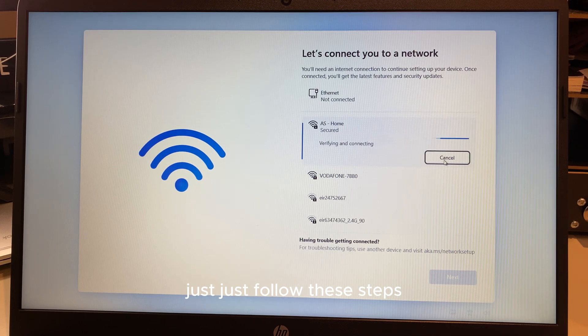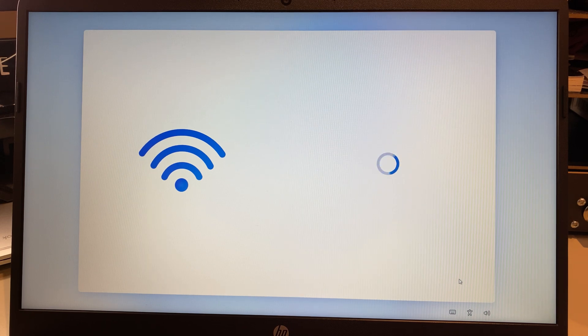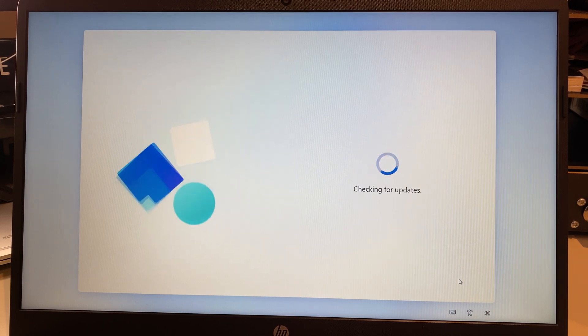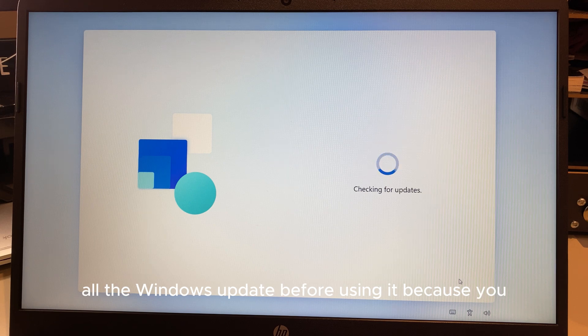Just follow these steps as I do them — I'll show you how to bypass everything step by step, so stay tuned. Once it's connected, click Next. It's going to check for updates. Anytime you get a new laptop, one of the first things you should do is update all patches and Windows updates before using it.